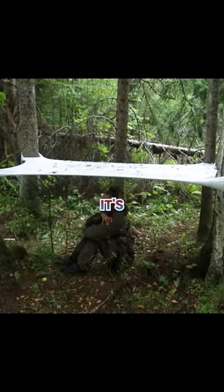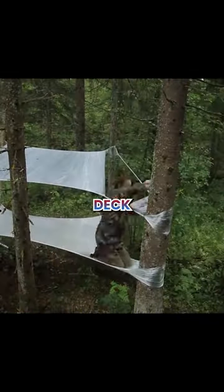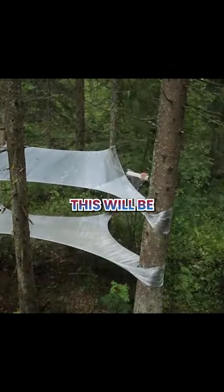Oh, oh — it's raining. She now starts to build another deck of plastic wraps. This will be her roof.